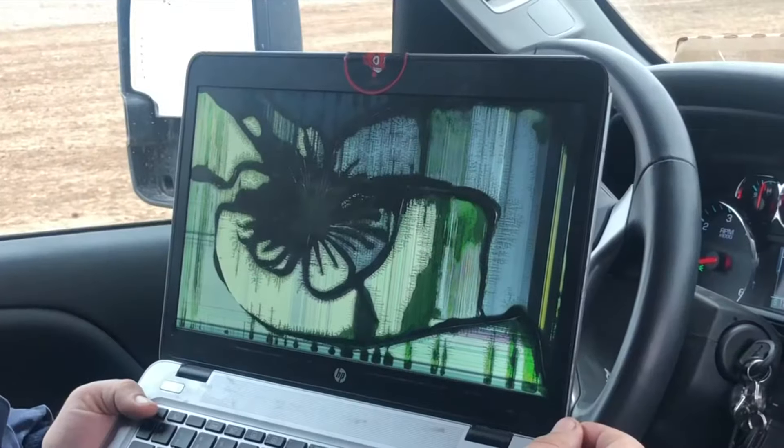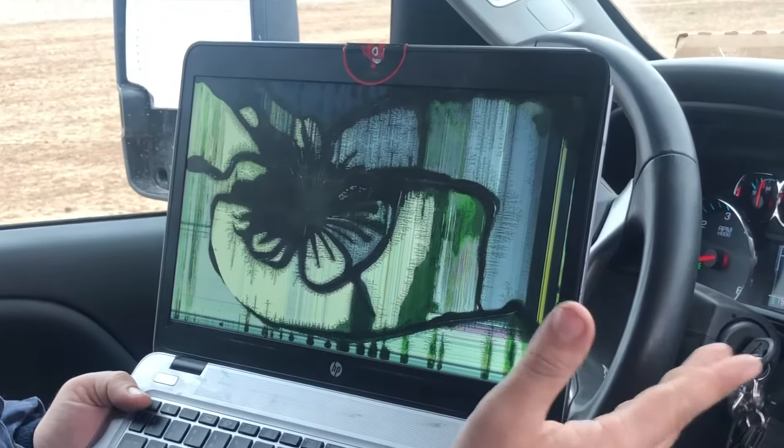Does your laptop screen look similar to this? Here's a quick fix you can do on your own.